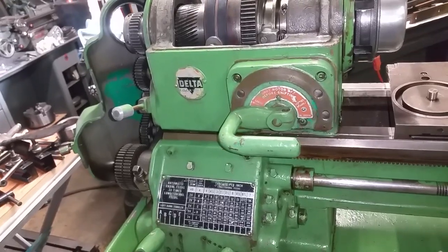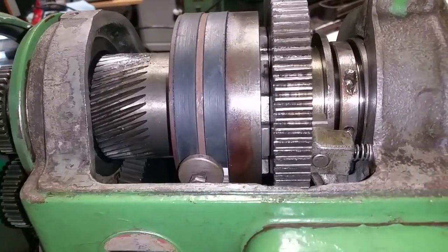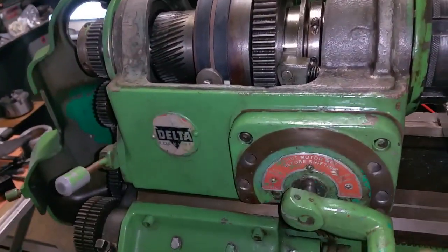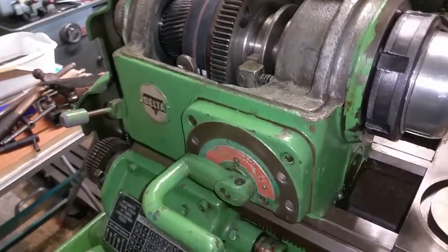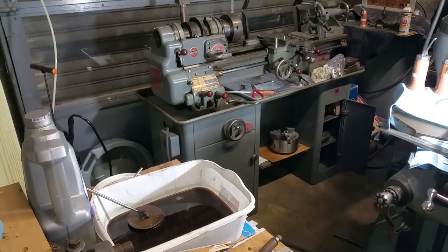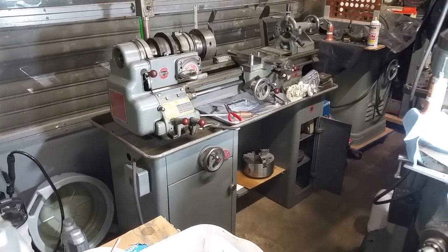Here we are at the other Delta 11-inch — another nice lathe, ways are in pretty good condition. I'm a little leery about keeping too many lathes; I still have the two South Bends. But here you can see this one shifts easily — I could probably do it with one finger. I'm not sure what's going on with the other lathe. At this moment it's usable, I just can't thread with it. It's a sweet machine — it's variable speed, which is a neat feature. I'll keep the South Bend 13s for the larger stuff.